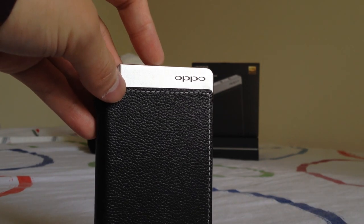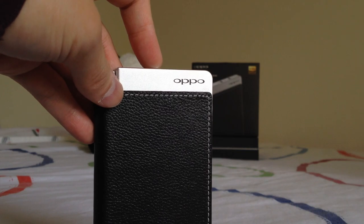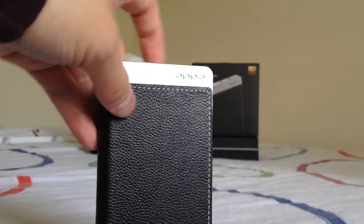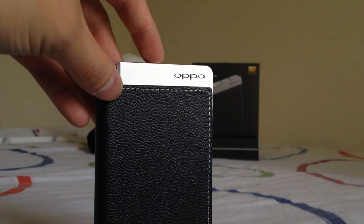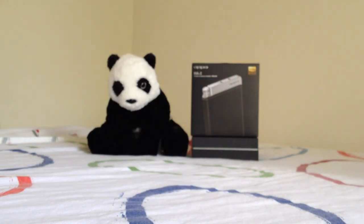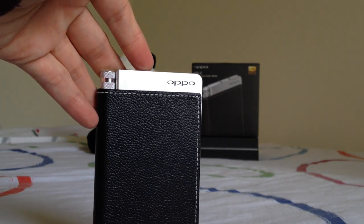In terms of the amplifier, I think the HA2 is pretty good. It has a nice ability to make the soundstage a little bit bigger. When I'm using the HA2 with my iPhone 4S using a line-out dock 30-pin connector, that actually improves the soundstage quite a bit when using the HA2 as an amplifier.